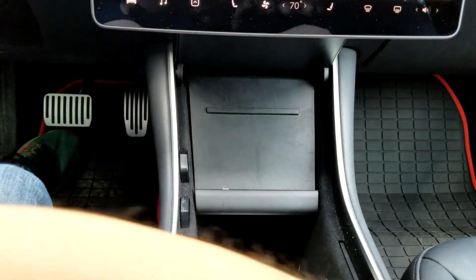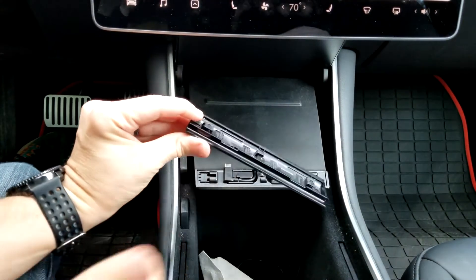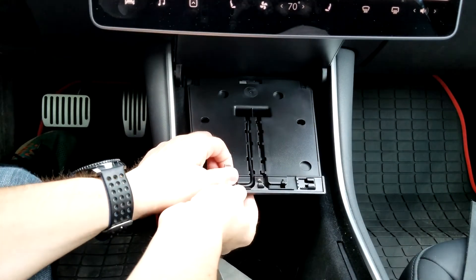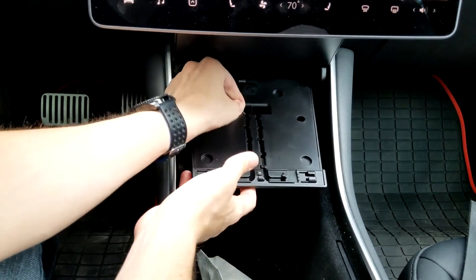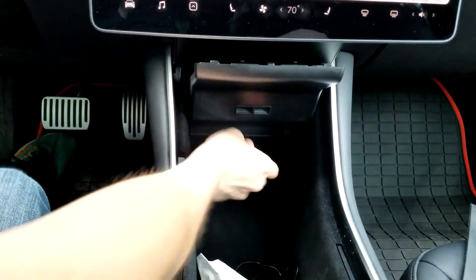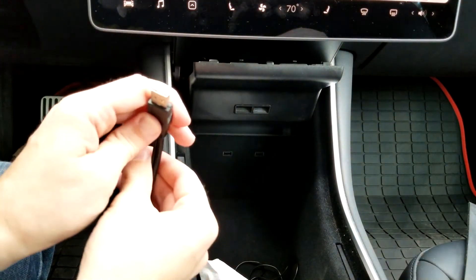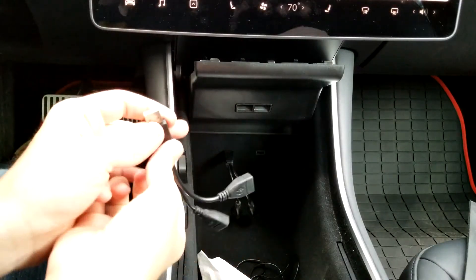I'm just going to take my tray out here. The first thing to do is remove your old stuff. You slide this to the side — this is how you would access anything here. You can take this pad out, we won't need that. And you can take your old cable out. I just have this one cable because on the other side I have my sentry mode USB. We can put this to the side and take my USB out for now. So the first thing is we're going to use these splitters — splitter one goes here and splitter two goes on the other side.